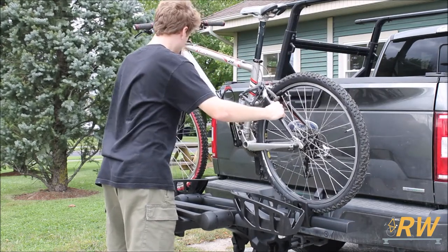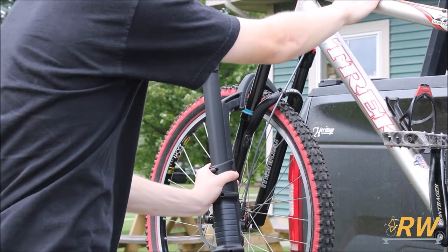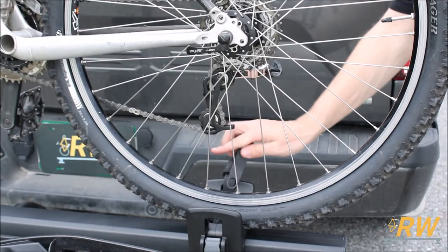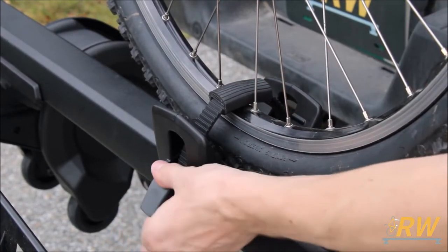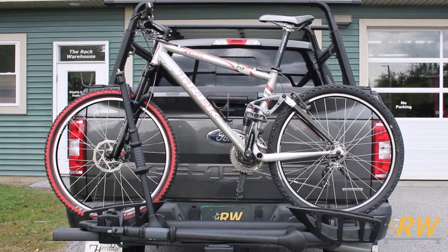Grab the arm and bring it up over the front tire close to the forks of the bike, without making contact. Ratchet this arm down until it has a firm grip on the front tire of your bike. Route the rear wheel strap through the spokes of the wheel and into the buckle. Use the ratcheting mechanism on the buckle to tighten the strap. Make sure to center the pad located on the strap to protect the finish of your bike. With that, you're almost ready to hit the road.